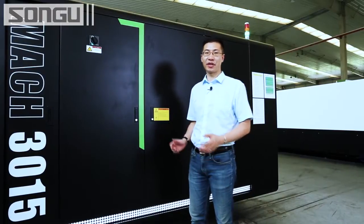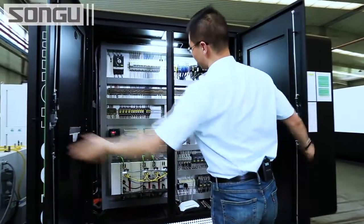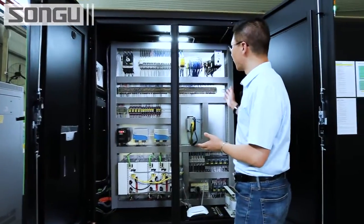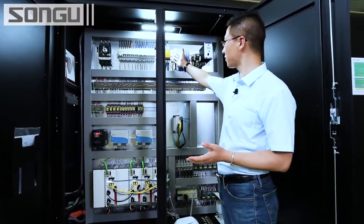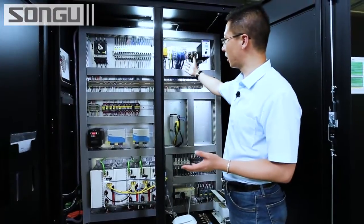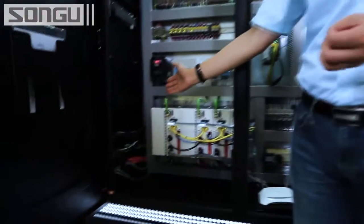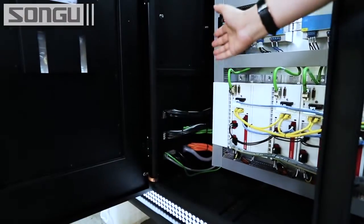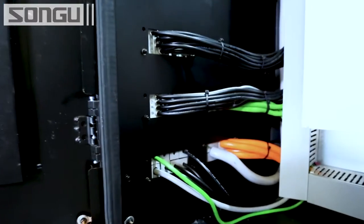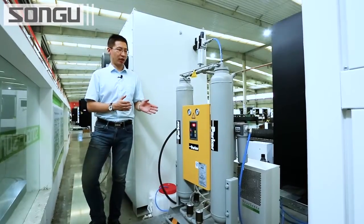Now I want to show you our very clean electronic cabinet. You can see the very clean wiring environment. From the top, this is the Precitec laser head controller, and it has a safety sensor. These are the servo drivers. All the electronic components are from Siemens, Schneider, and Omron. All wires are fixed in the circuit very tightly, so no need to worry about wires twisting together in long-term running — very clean, very easy to maintain. These are the Parker air dryers.